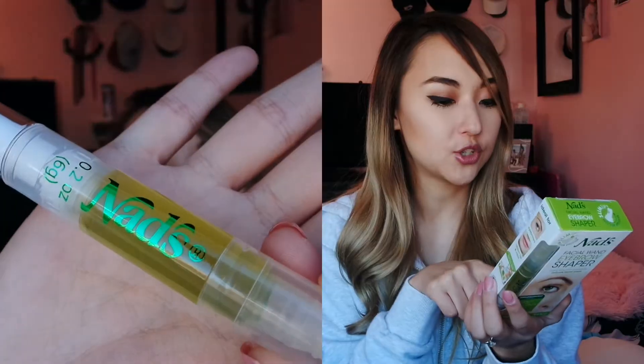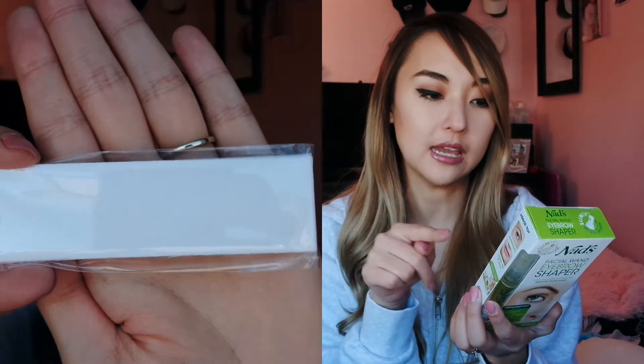It's no heating, just twist it on the go, and it also washes away with water. They have some directions on the back. It comes with a facial wand, some cotton strips, and a cleansing wipe. I did promise my fiancé that he can do this for me, so I'm going to wait until he gets home.